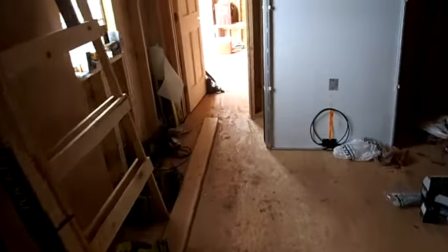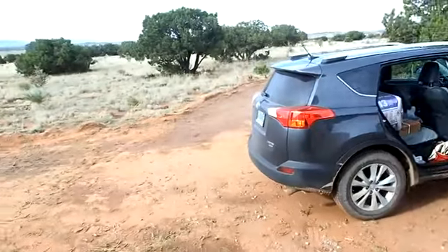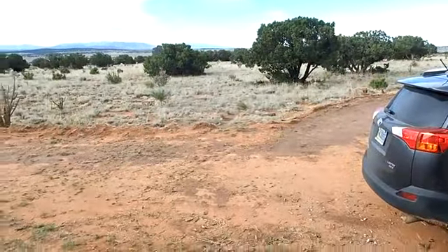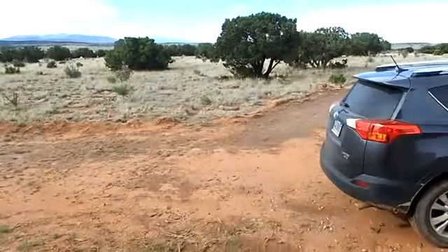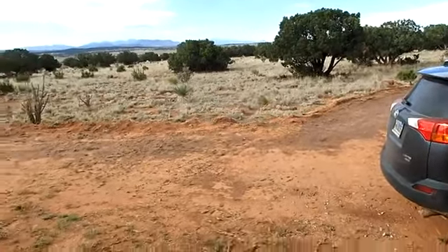I'm out here again. It's a little chilly in here. I got a whole bunch of insulation. I was going to bring the bike, but I don't know if you've been watching the Denver weather — it's pretty much bad. So, didn't ride the bike.